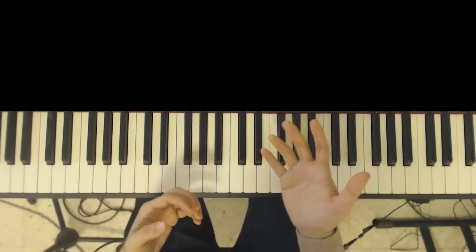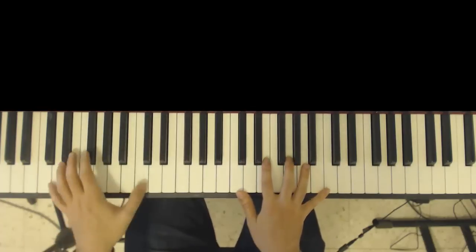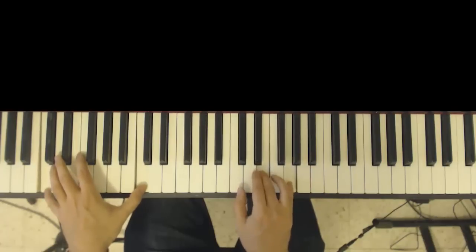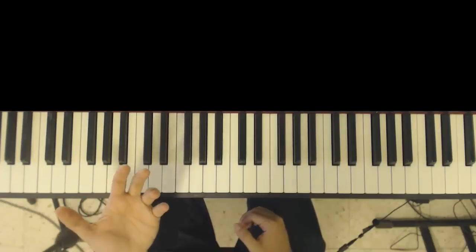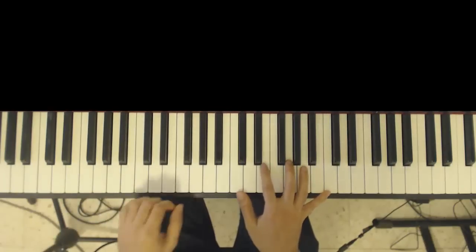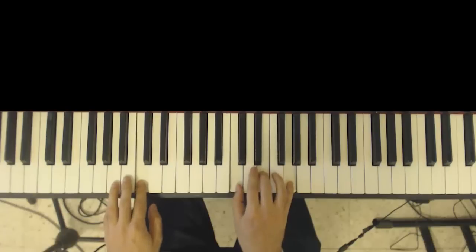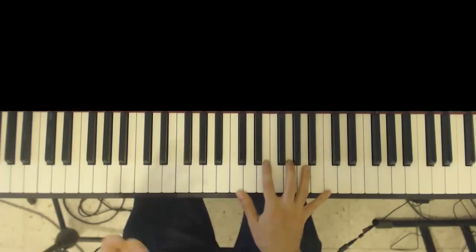Many piano players think and play a lot with the right hand, and the left hand becomes a bit degenerate — it just holds down notes, chords, or boring double octaves. This will force you to train your left hand and help it evolve. In the context of Twinkle Twinkle Little Star, you can simply do the melody in the left hand, and you can add all of the things we spoke about to the left hand as well.